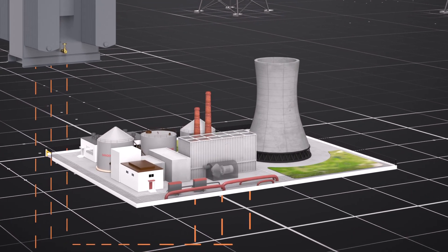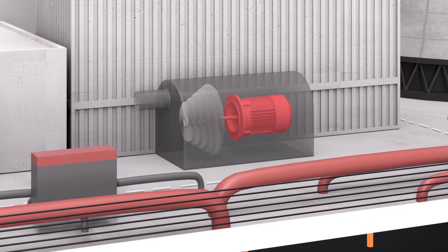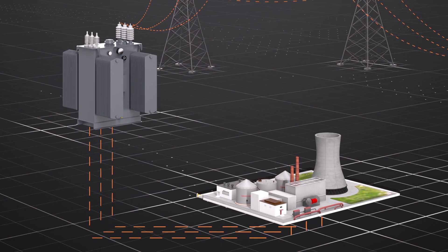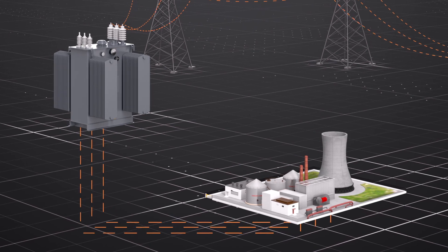This thermal energy plant uses steam to spin a turbine connected to a generator to translate the mechanical energy from the spinning turbine into electrical energy. The process produces large amounts of electricity, but at relatively low voltage, so the power must be transformed to high voltage for transmission.